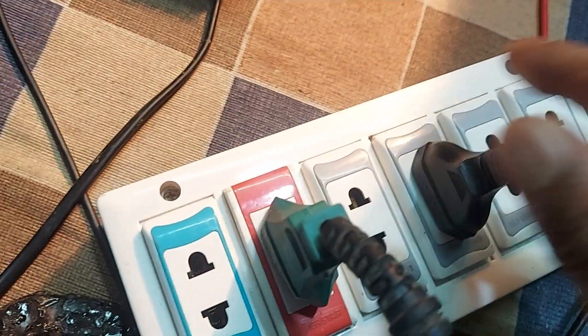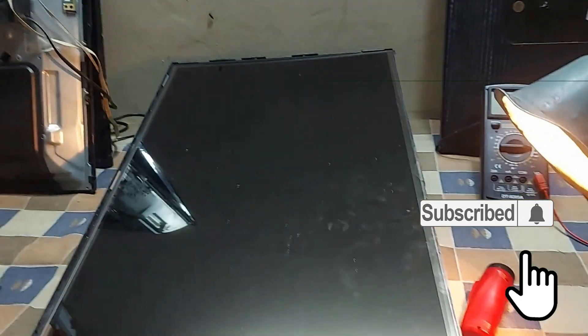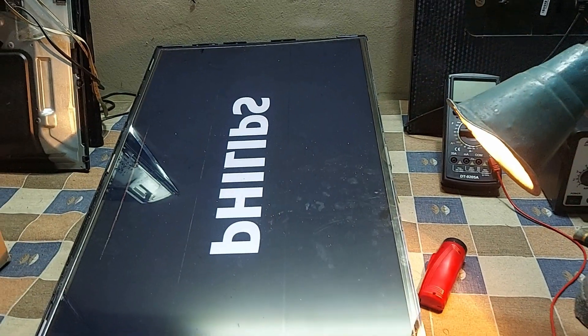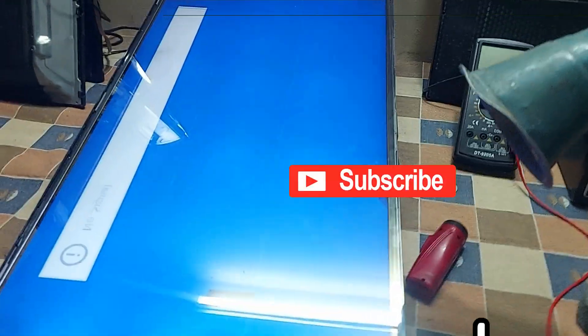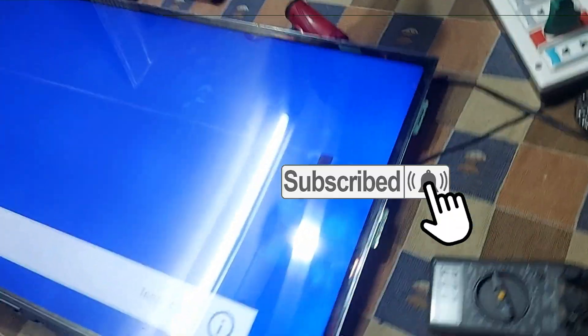Now let's turn on the LCD TV and see if the picture comes on the screen or not. Dear friends, subscribe to the channel and press the bell button to get more videos. Like, comment, share please. Thank you so much.